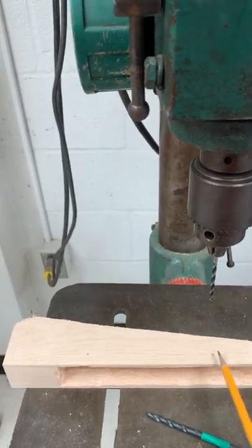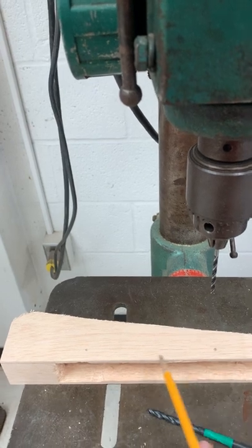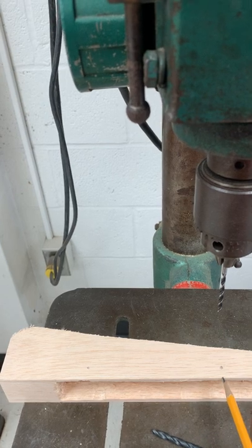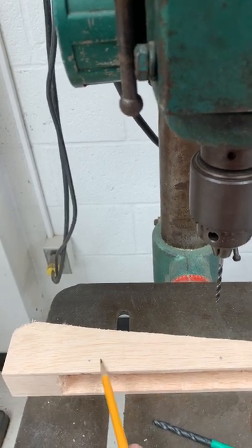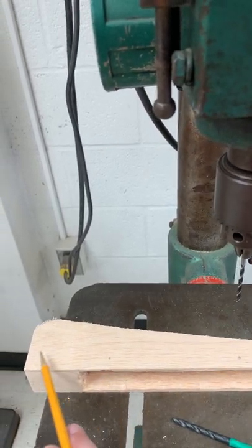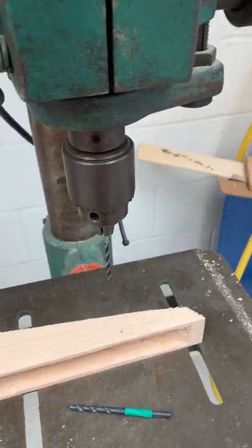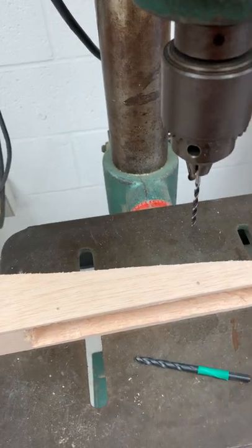Your axle holes should be marked based off of the sketch, and before you actually drill into them, make sure you double and or triple check that the bottom of the axle hole will in fact be in spec, as will the axle holes apart from one another and the back axle hole to the back of the car. It is a good idea to double check that everything is in fact in spec before cutting into your vehicle.